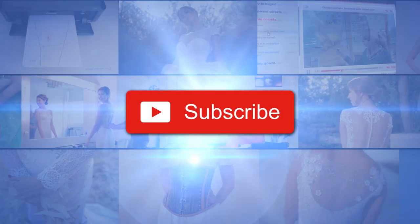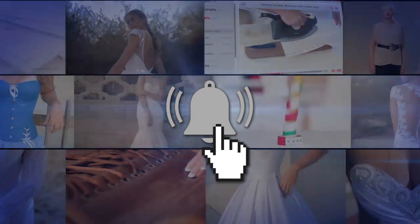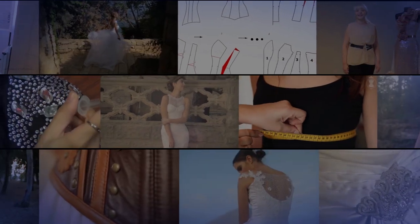My dear fellow dressmakers, I am glad to welcome you to the new course dedicated to modeling of the structured skirt — the preliminary work preceding the creation of the full-size skirt. If you are into sewing, be sure to subscribe and ring the bell to get notified about our latest videos.